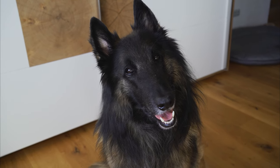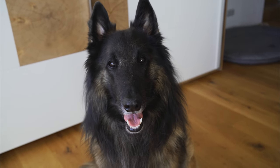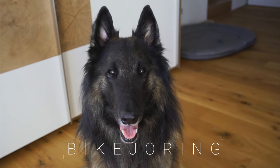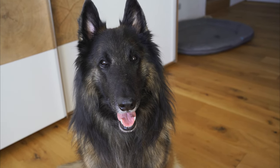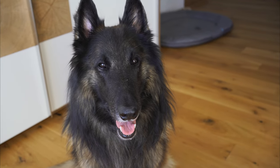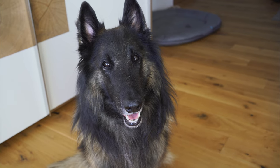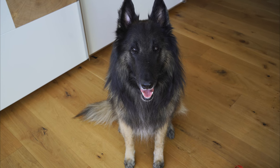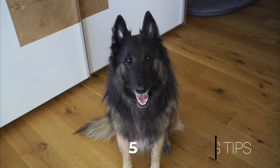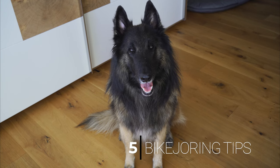Hey guys! How are you doing? I hope everyone's doing great! Today Rancho and I are going bikejoring and we want to bring you along. If you're interested in seeing what it looks like when we go bikejoring, how Rancho behaves around the bike and how much he enjoys the sport, also how he behaves afterwards, stick around. Throughout this video I'll be sharing five bikejoring tips so that if you want to try bikejoring it's a pleasant experience for both you and your dog.